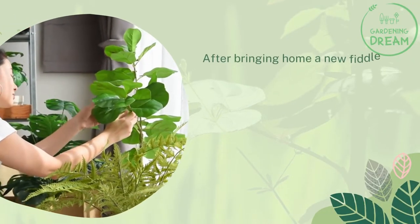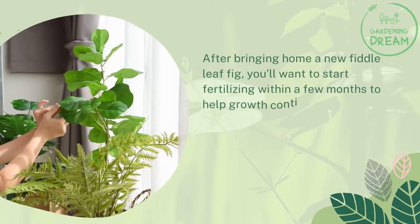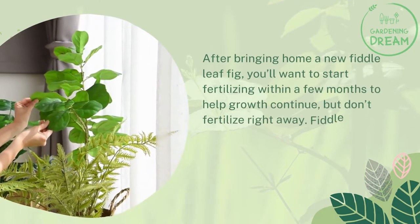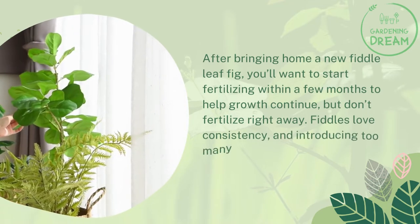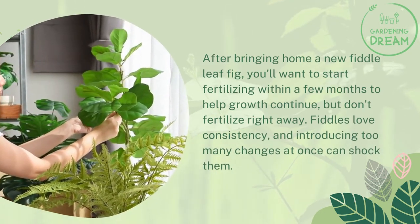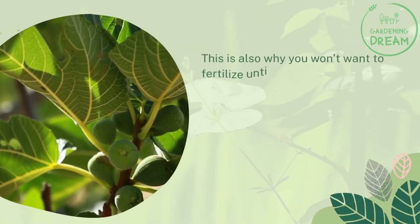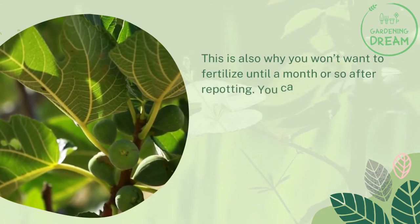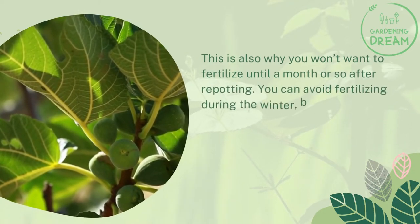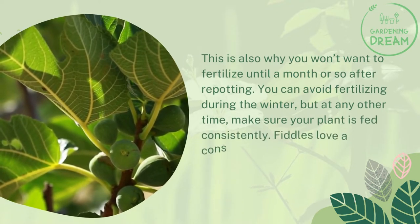After bringing home a new fiddle leaf fig, you'll want to start fertilizing within a few months to help growth continue, but don't fertilize right away. Fiddles love consistency, and introducing too many changes at once can shock them. This is also why you won't want to fertilize until a month or so after repotting. You can avoid fertilizing during the winter, but at any other time make sure your plant is fed consistently.